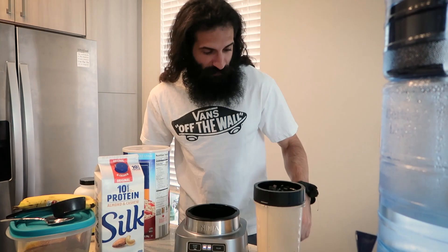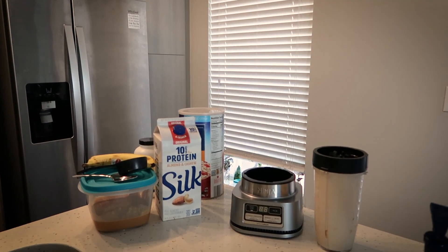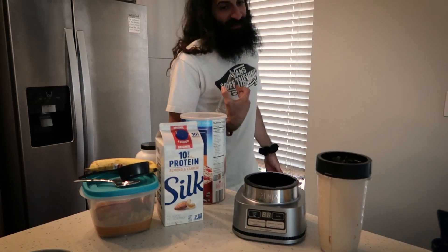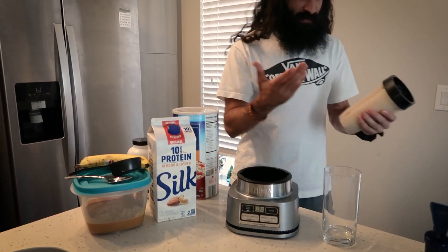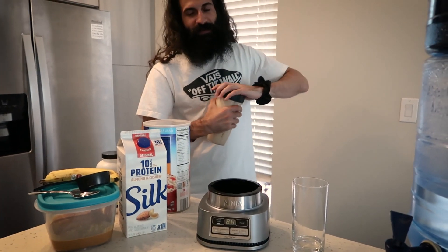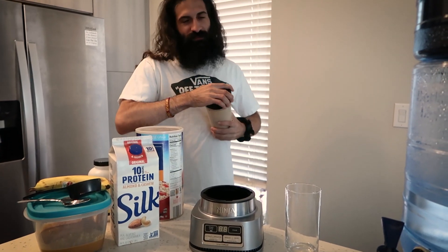I'm gonna have Mr. Cameraman Necessity try this before I dominate it. I absolutely love any smoothie that I make, and my girlfriend, just by agreement of being in a relationship, has to say anything I do is good — that includes cooking and making smoothies, it's just by law.